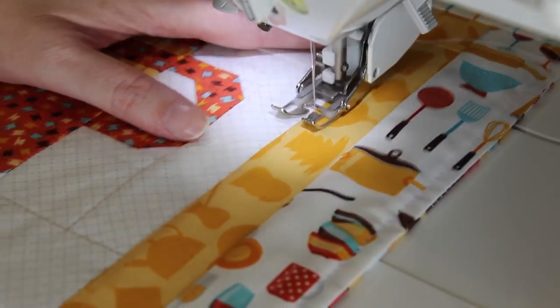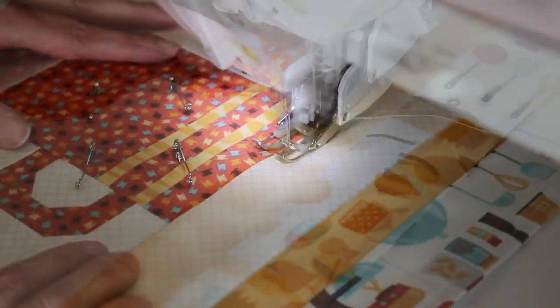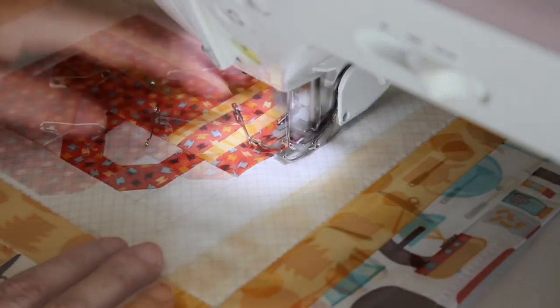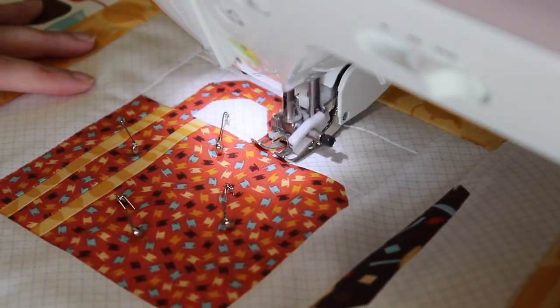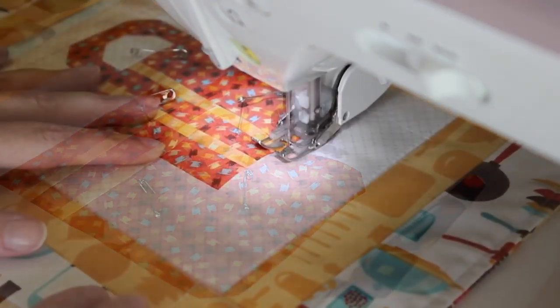During this we'll seal the bottom opening while adding a quilt-y touch. From here you can choose to either leave it as it is or quilt it in any way you like. For mine I chose to ditch stitch around each of the borders and then around each of the coffee cups so that they would stand out a little bit more.